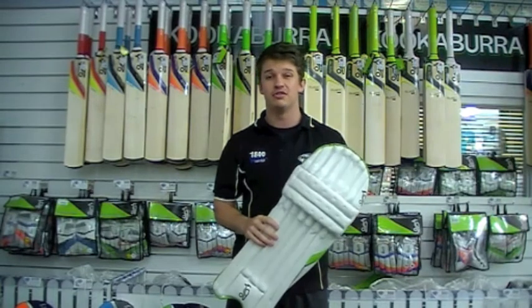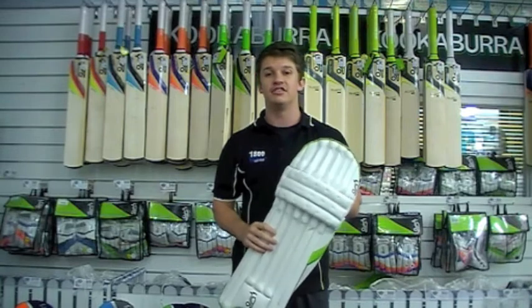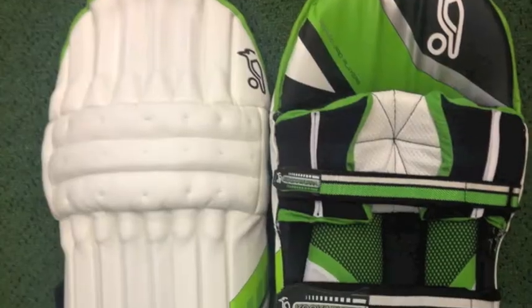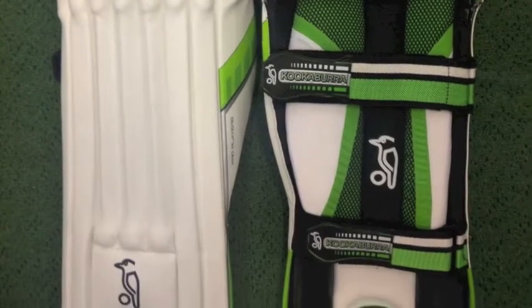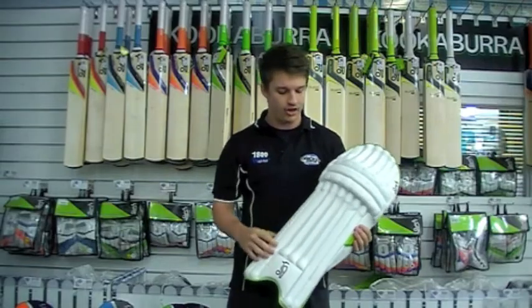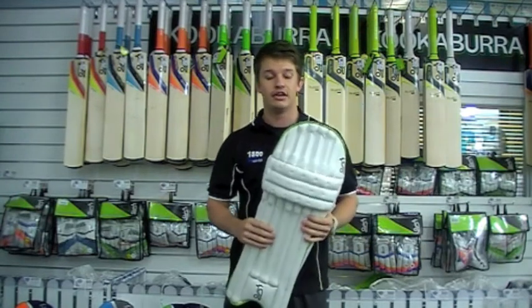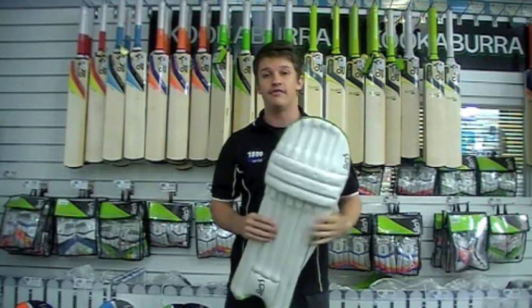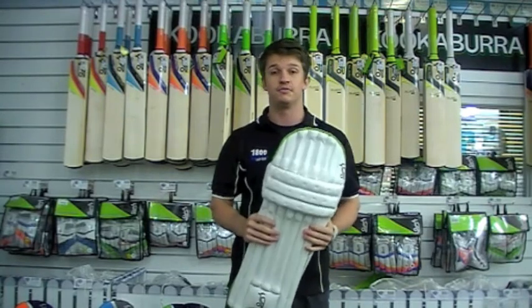Test match quality, so you don't get too much better in terms of protection. It's a mixture between a very, very high density foam and cane as well, which offers really good protection through your centre panels there. You can see the cane running through them, and your high density foam in your knee roll and outer panels helps with the weight of the pad. So your high density foam actually helps keep the weight down but still has immense protection in it.